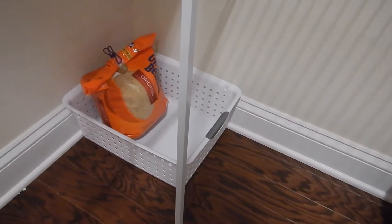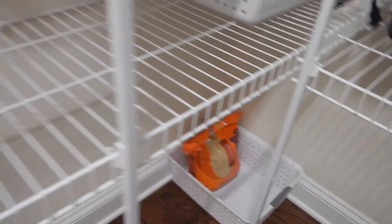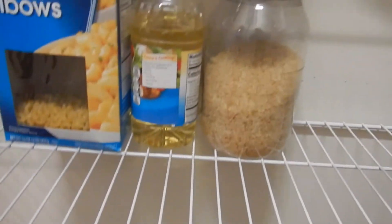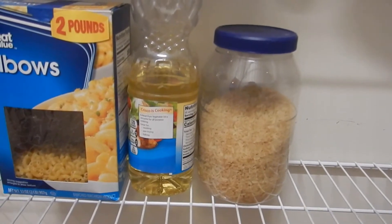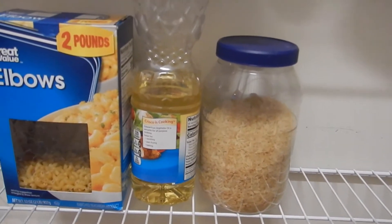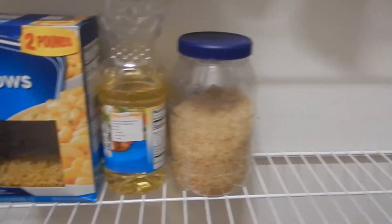We buy the big bag of Uncle Ben's at Sam's and we leave that there, and then it's just easier for me to put some in this container here — it's an old Hellman's plastic jar where mayonnaise comes in. I just washed it out and keep it pretty much full so I'm not having to open that huge bag every time I want to make rice.